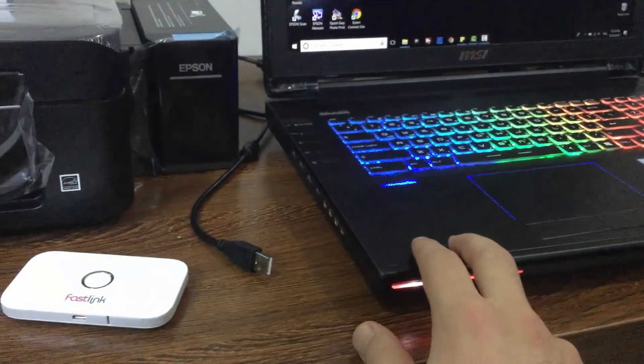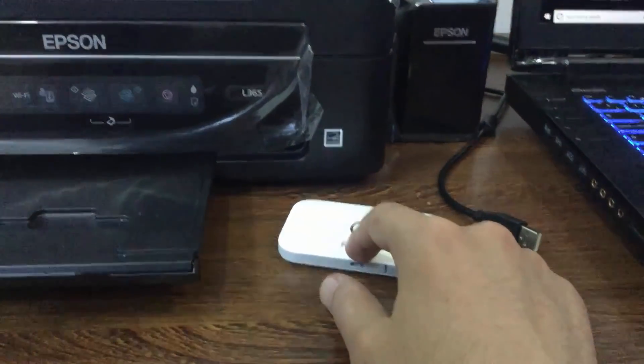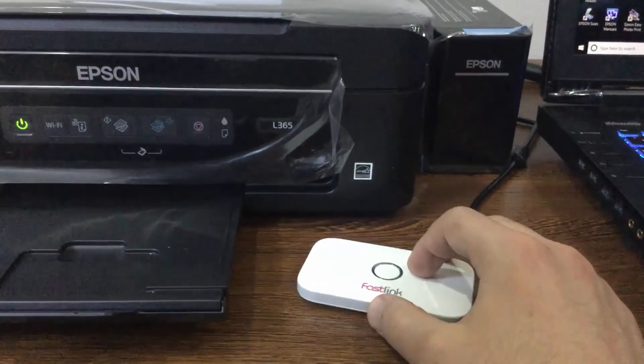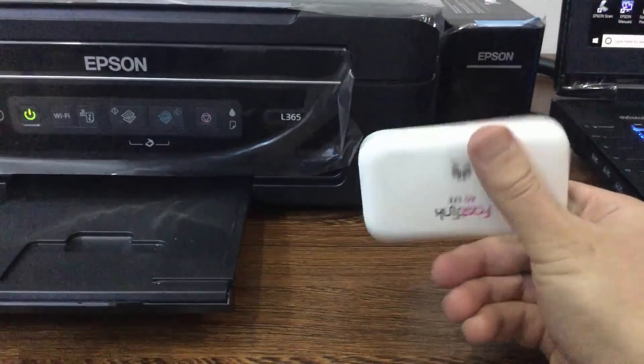I'll use my laptop to configure the printer to connect to the Wi-Fi network. The reason why I'm using my laptop to connect the printer to the Wi-Fi network is because this device has no button for WPS connection.